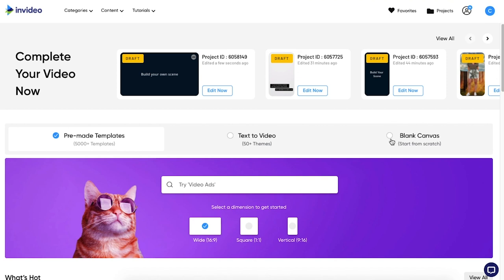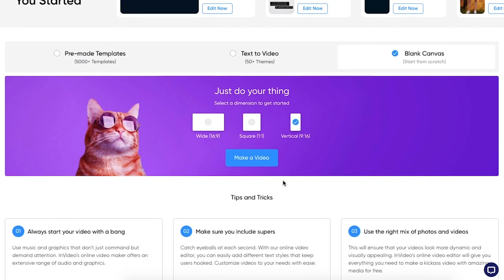The first thing you're going to need to do is record a video of yourself in front of a blank background. You're just going to kind of walk into the frame, do a few poses, and that's it. So that's the only shot you need — super easy. And then once you have that, you're going to head over to InVideo.io and open up a blank 9x16 vertical project.